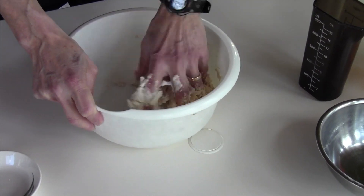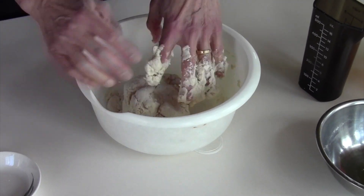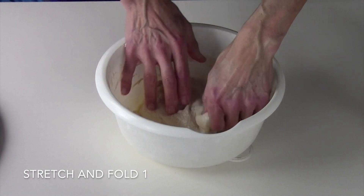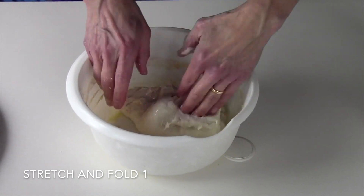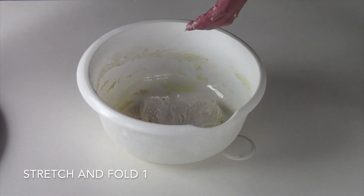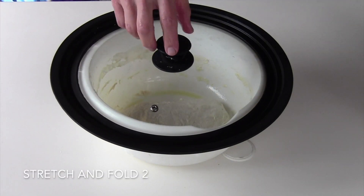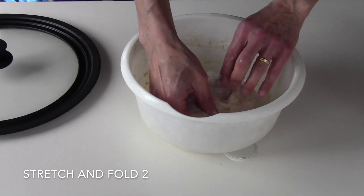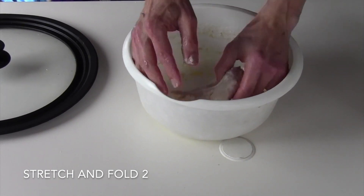Then you let it rest for 5 minutes so that the flour can fully hydrate before beginning the stretching and folding process. This is a process where you just kind of pull the ends, stretch, fold, stretch and fold a couple of times, turn the dough over, let it rest for 5 minutes, and you do this process iteratively for like 3 to 4 times. It's just stretching and folding and letting it rest.